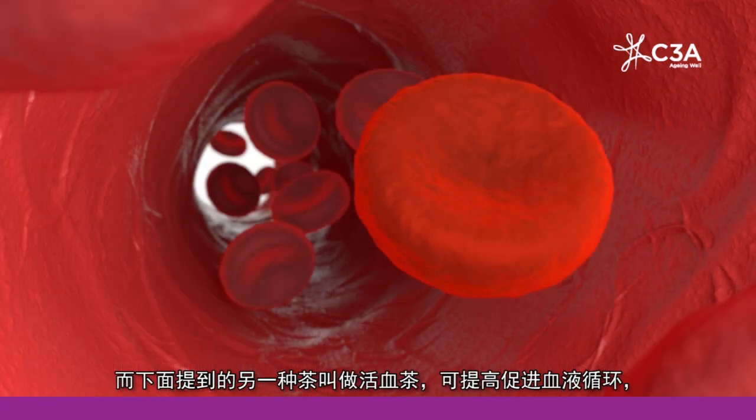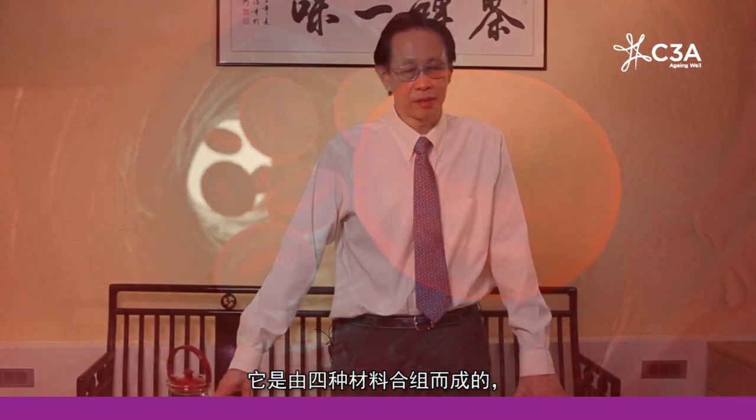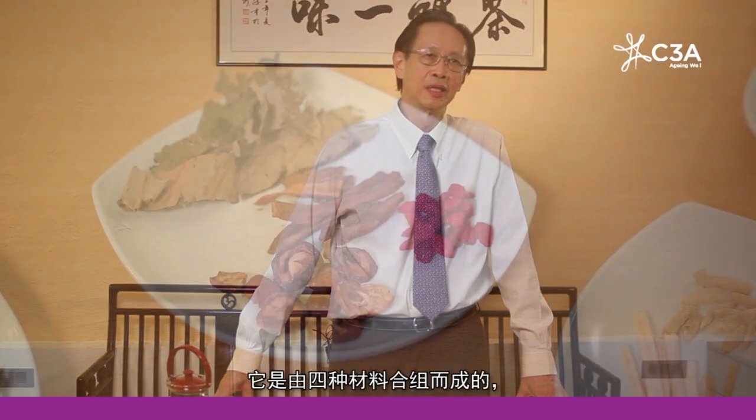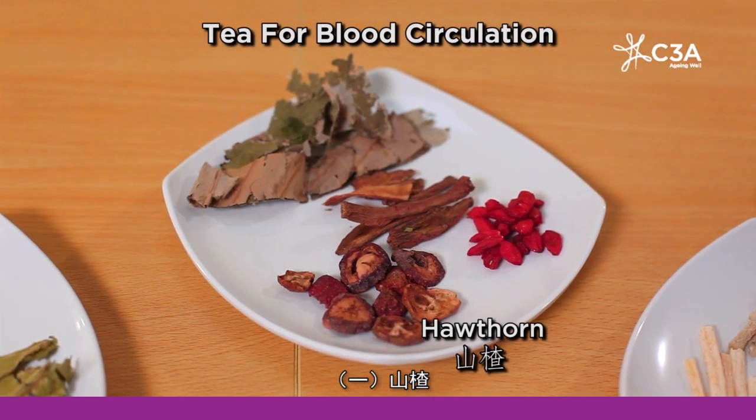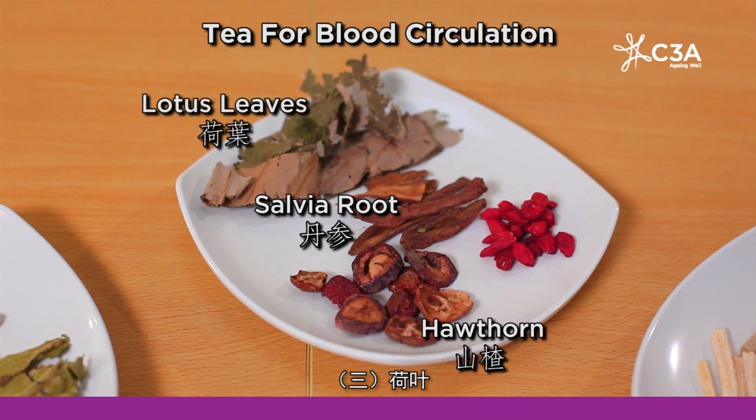The next tea I want to talk about is for blood circulation. This tea consists of four ingredients: hawthorn berries known as shanzha, tanshen, lotus leaves or heye, and wolfberry seeds.